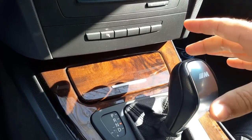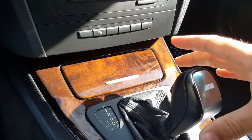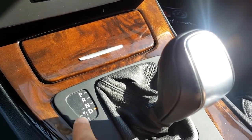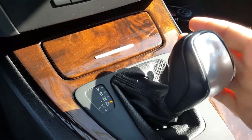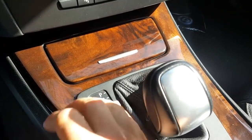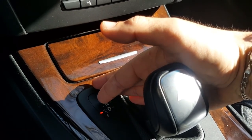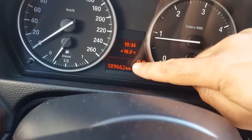The car is now in Reverse — you can see the indicator light as well. Press the unlock button again for Neutral, then for Drive. Now you can drive with your car. To engage Sport mode, just push the lever to the left and the LED indicator will show that the car is in Sport drive.